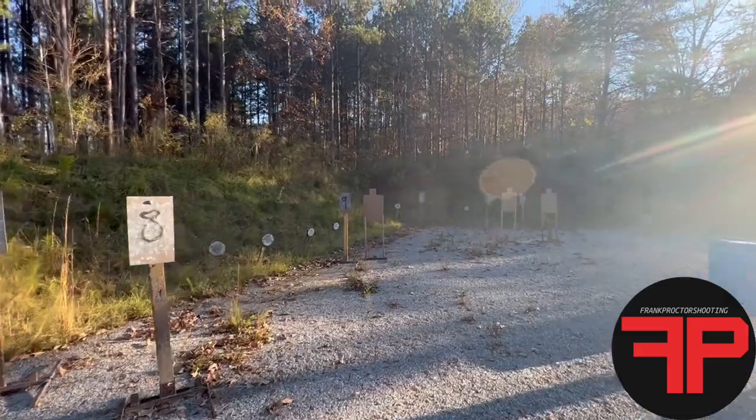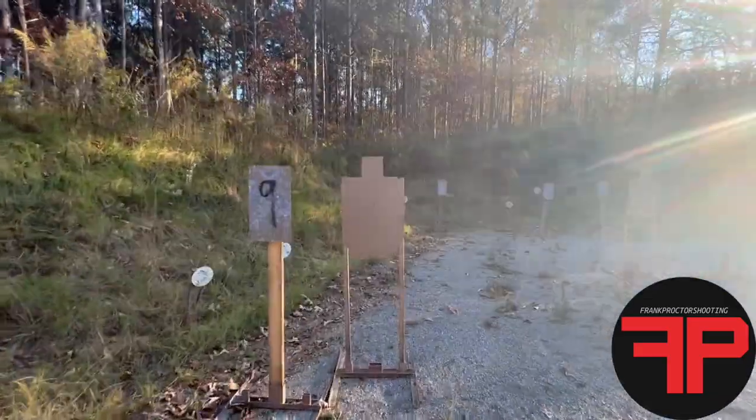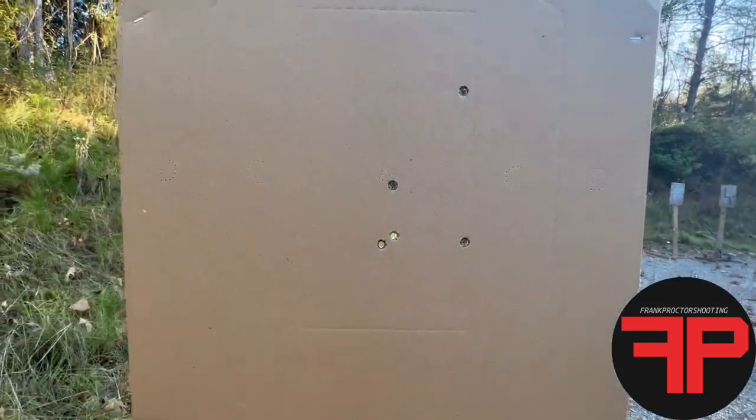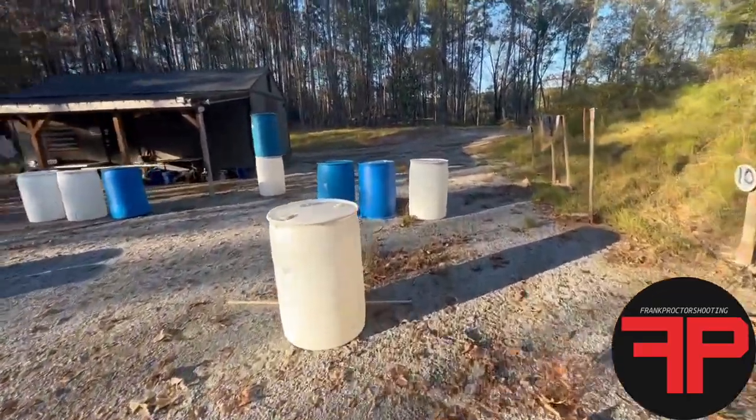I shot this thing cold — hadn't shot in a couple days. Here's the first target, standing still, 10 yards away. That looks like five alphas to me. Now the next position — let's go back to where we started.